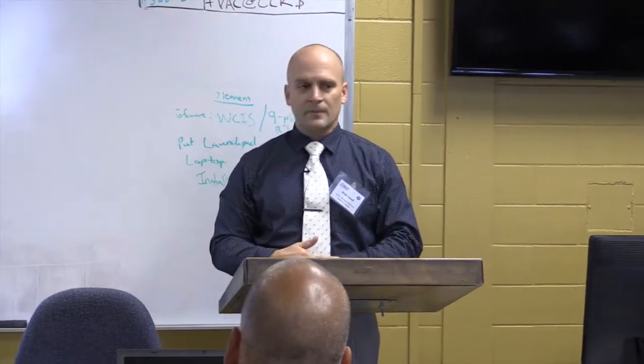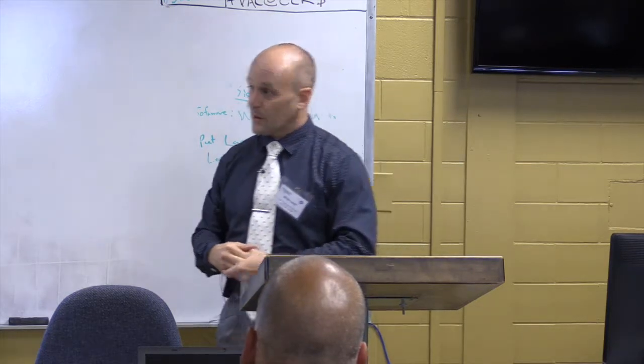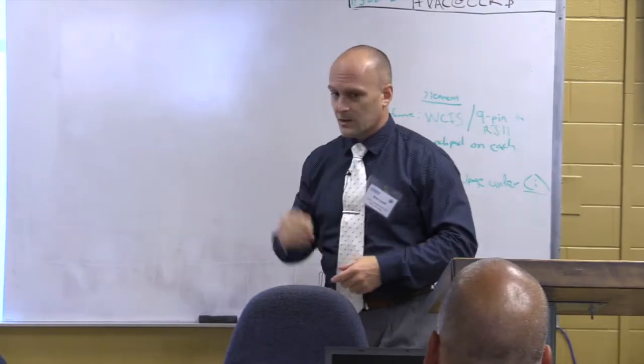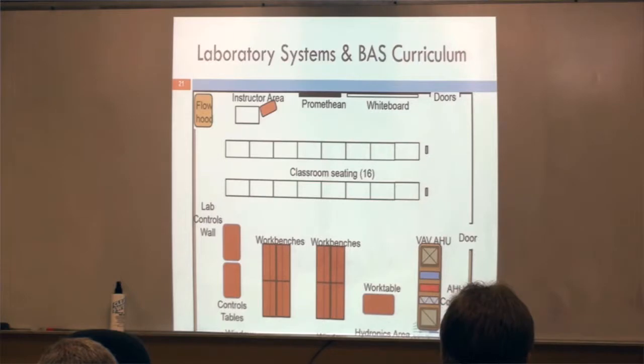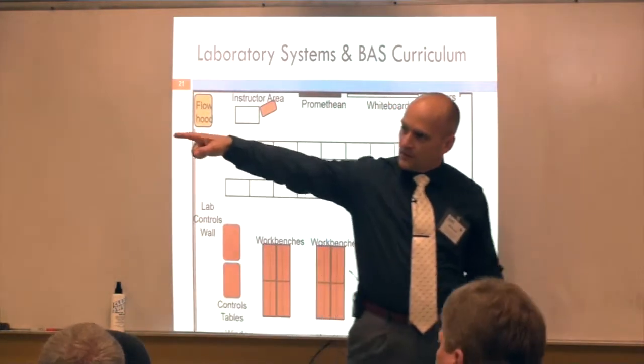That's what we chose as our front end, because we have a good relationship with Siemens here. We get a lot of support from our local Siemens branch — that's why we selected Siemens as our front end.